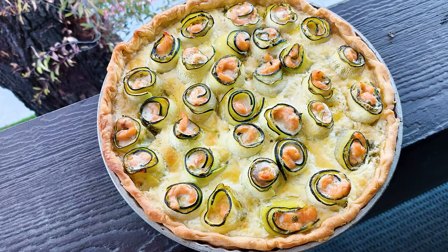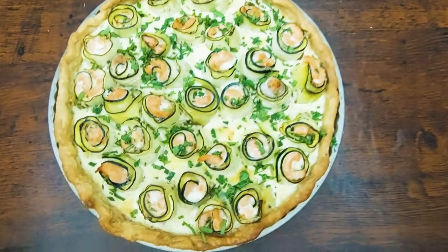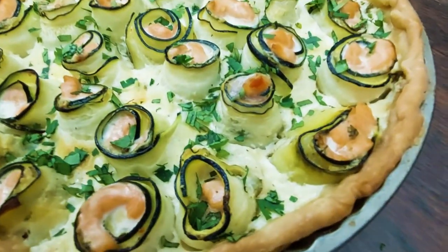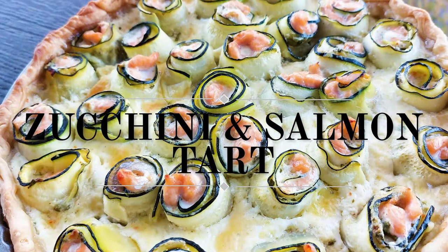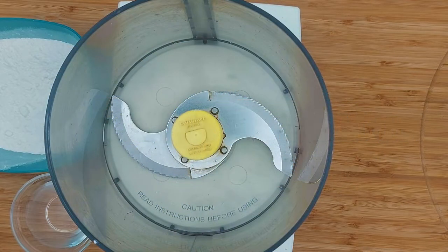Hello my friends and welcome to Chef Stéphane's adventure. Today we are going to make a zucchini and salmon tart. If you like tart, please stick around, watch the entire video, subscribe, hit the like button, and activate the bell icon to be sure that you do not miss any of my new upcoming videos every week. Merci, and let's cook.